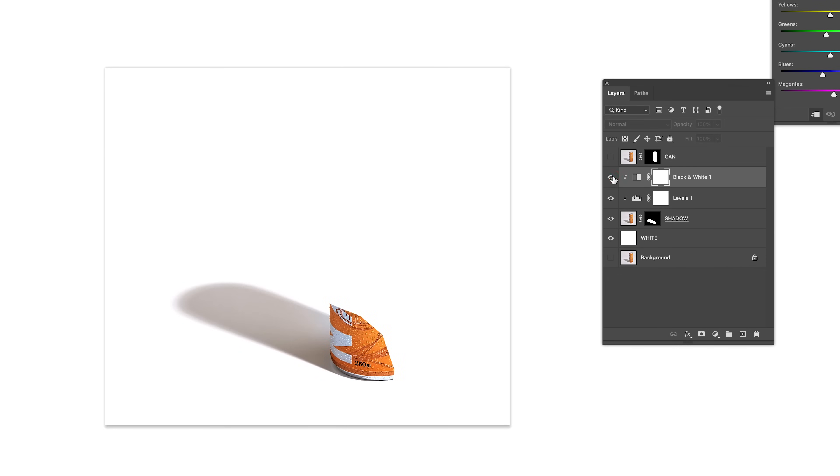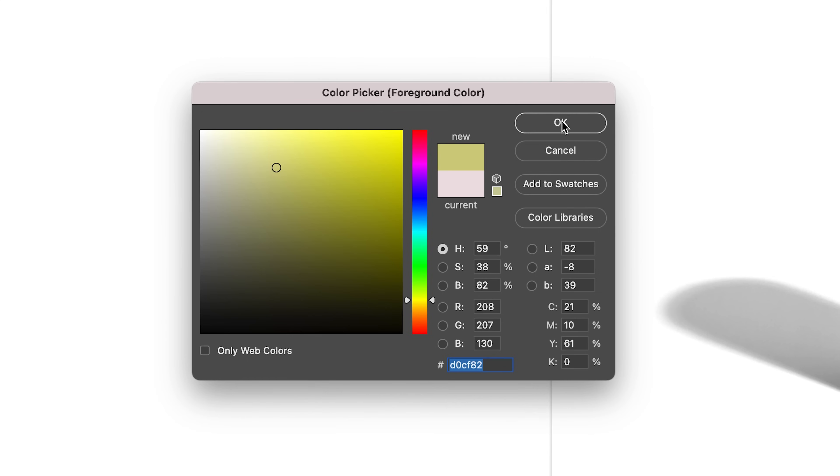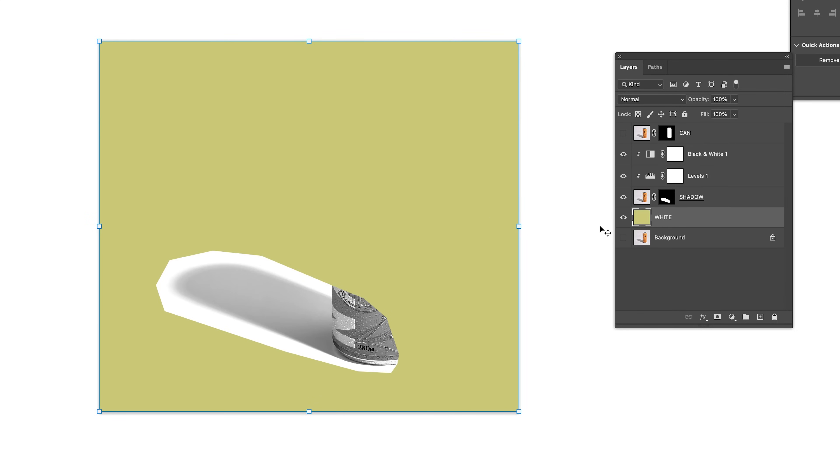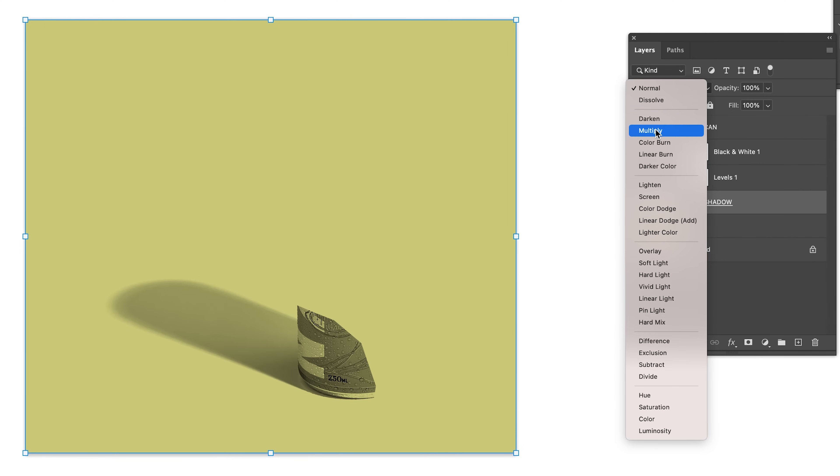And to see if it worked, let's change the background color. Whoops, my bad guys — I forgot to change the Blend Mode on the shadow layer to Multiply. Click the shadow layer, head over to the Blend Modes and select Multiply. Bam! Just like that. Not bad, right?